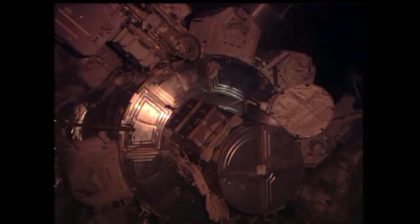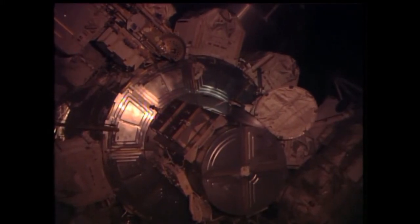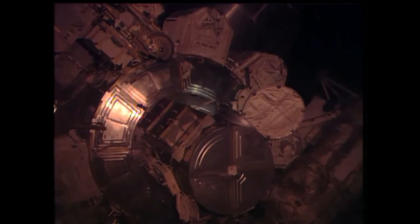Okay, Rick, your go to open the thermal hatch cover and egress the airlock. Okay, so the thermal cover is already open and I'm on my way out.